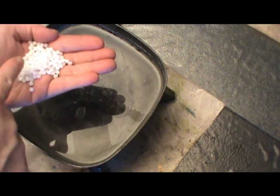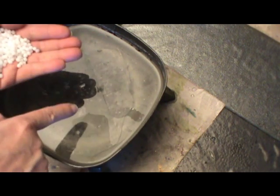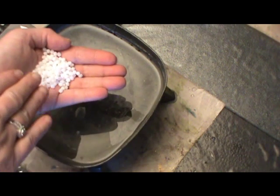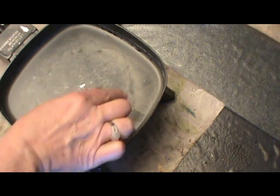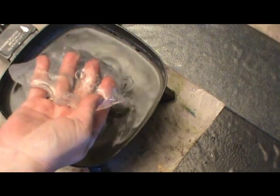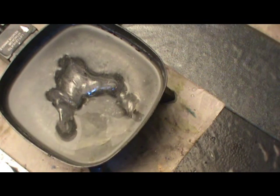I want to show you the difference between friendly plastic pellets when you put them in the water as opposed to when they're ready to come out of the water. Before they go into the water, you can see that they're white and milky. When they go into the water and completely melt, you can see that they're completely clear. And in this heated state, they are also very, very pliable.